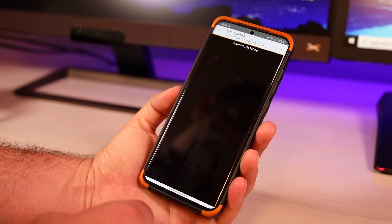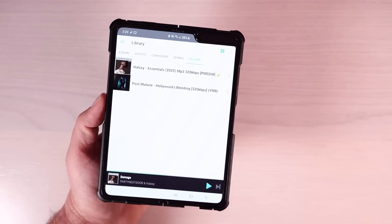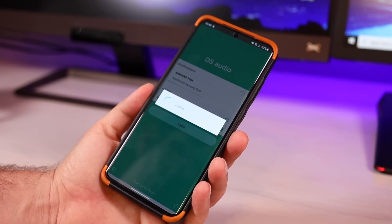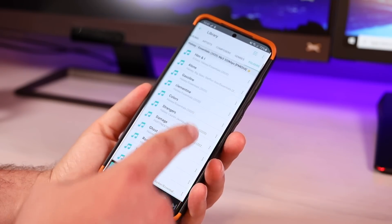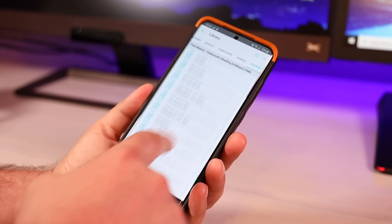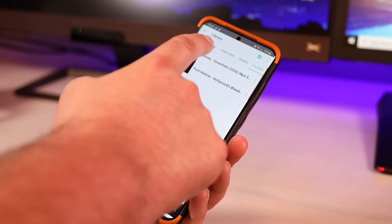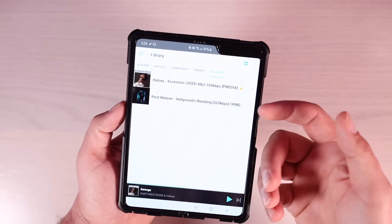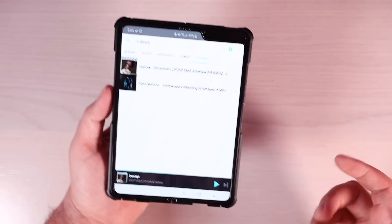Next up, we'll take a quick look at the DS Audio app. This application allows you to stream your own music files from your NAS directly to your phone, no matter where in the world you happen to be. Currently, I've got my Post Malone and Halsey backed up here to my NAS, and I can access these from anywhere. One thing I love about this application is that it automatically organizes all of your music — you can go into Albums, find music by Artist, or browse by Folders. It also adds the music art automatically.